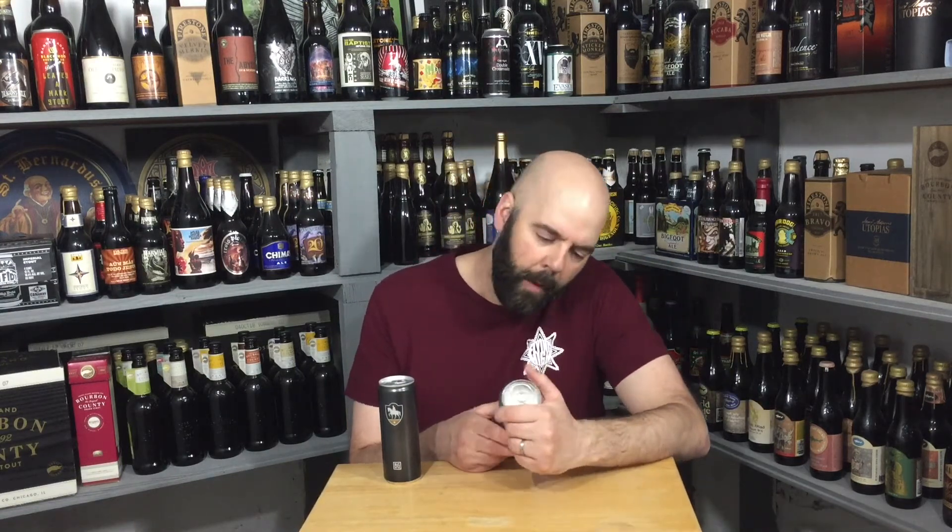Monkish — yes, okay. Monkish anniversary double dry hop India pale ale with Phantasm. And if I'm remembering correctly, Phantasm is from a grape musk — or am I getting my wires crossed? Anyway, I'll try to remember to look it up before I do a review. 8.2% ABV.